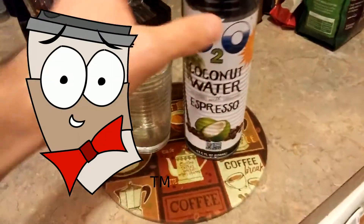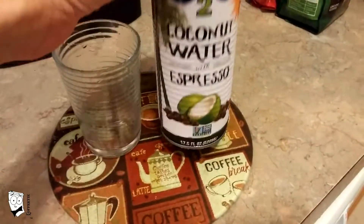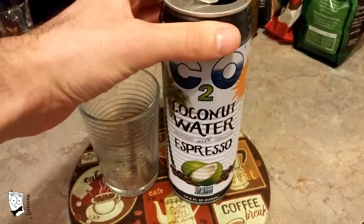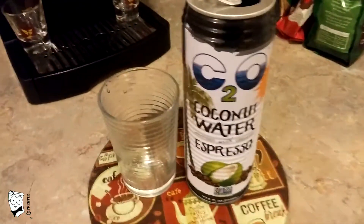Hey Java Nuts, it's coffee time. I went to my local grocery store and I picked up this C2O coconut water with espresso. I wanted to give it a shot — I've seen it around, never really actually had a chance to try it.